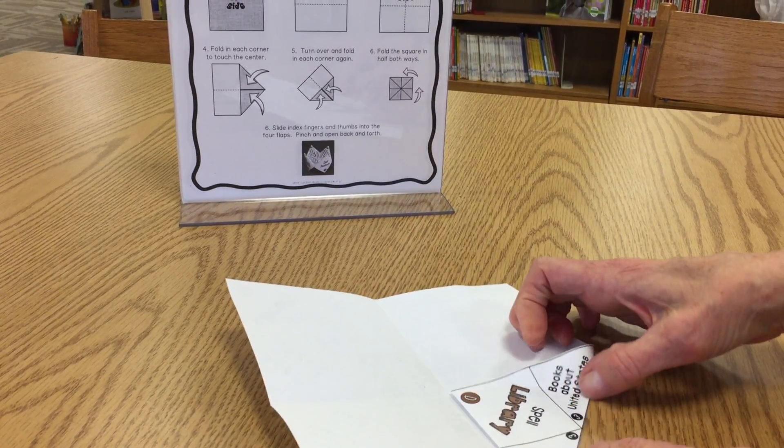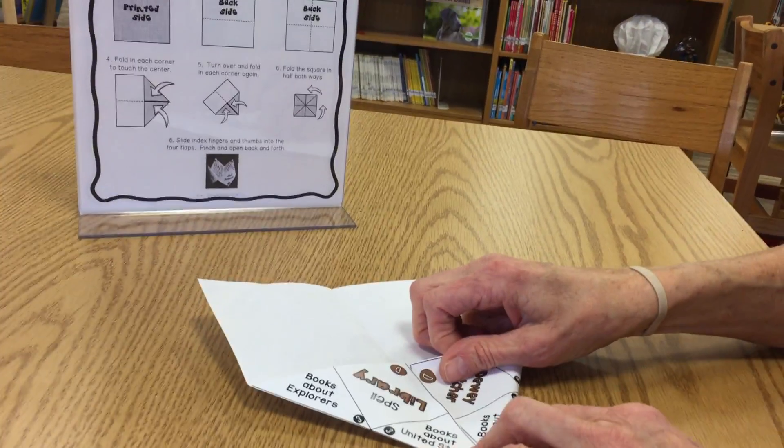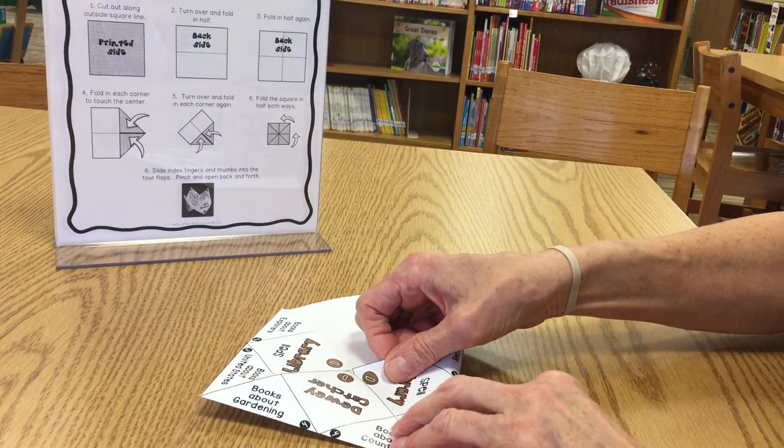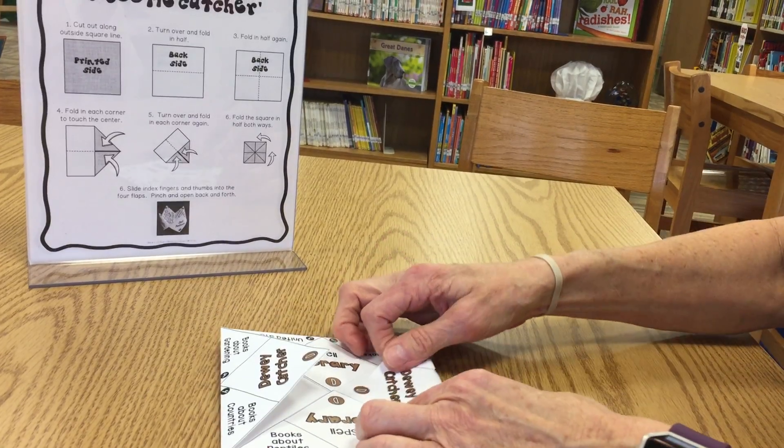I like to take my nail and go down the sides. So there's two, and three, and four.